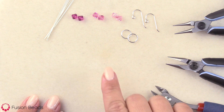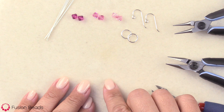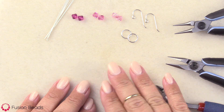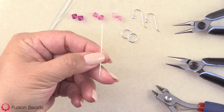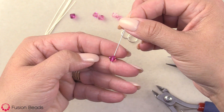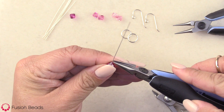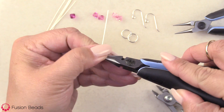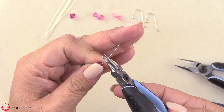First, I want to show you how to connect the charm I showed you in the first video to a component. Then I'll show you how we can add it to an ear wire for a simple earring design. To start, you're going to take your head pin and make a charm. Start to make a wire wrapped charm or pendant like we did in the first video, adding the bead, grabbing up above the bead with my chain nose pliers, and then using my round nose to create a loop.